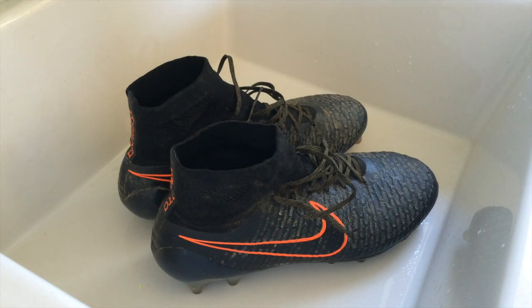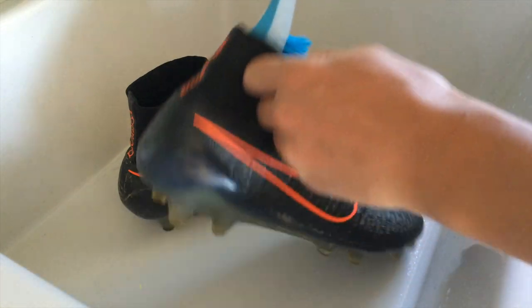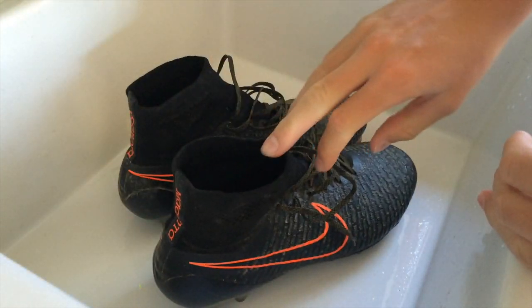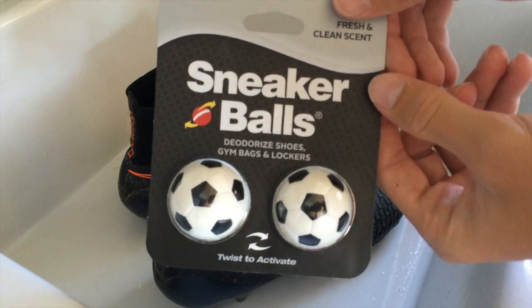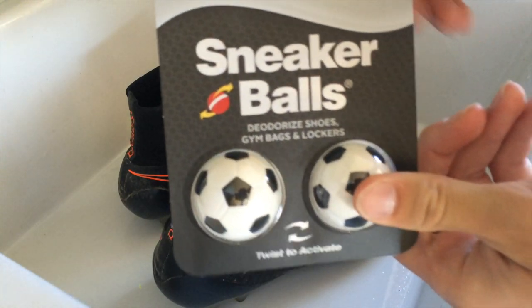My solution for this — what I always do — has two steps. The first step is to take a brush and clean the inside of the boot, rubbing out all the weird gunk in there. The second step, once you're done cleaning, is to use this product called Sneaker Balls, which pretty much deodorizes shoes. This has done a very good job for me in the past.